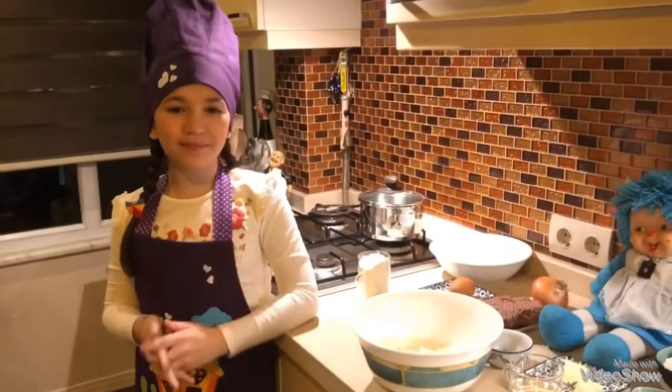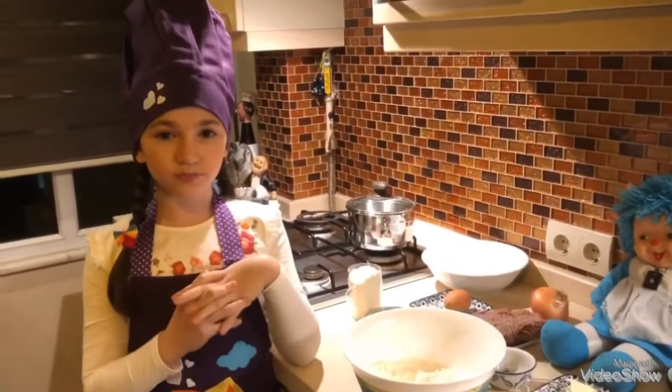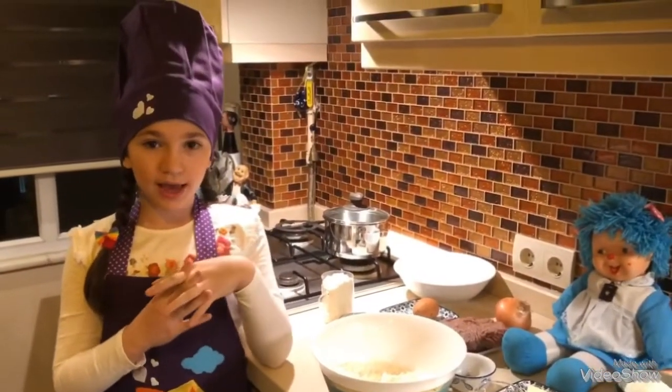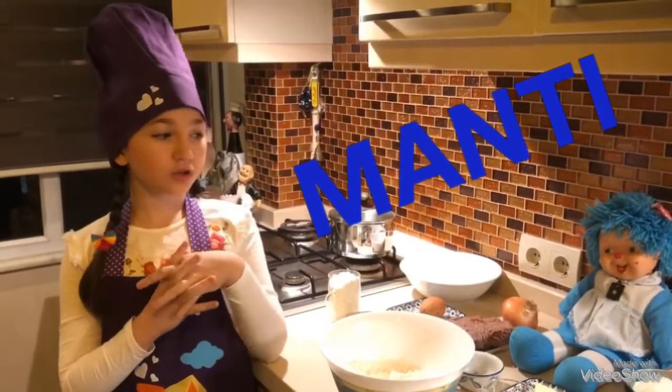Hello friends! Today we are making the most common and most famous food in Turkey. It's called mantı and you can also call it Turkish dumpling.